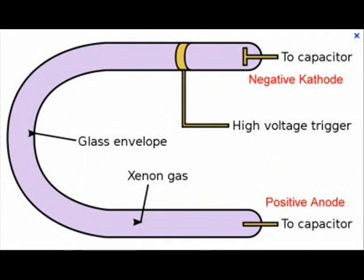All flash tubes, regardless of shape, still consist of a glass tube filled with a low pressure gas such as Xenon. The ends of the tube are connected to a high voltage capacitor that stores a charge. When we apply a high voltage trigger pulse to the tube, the gas will become ionized, forming positive Xenon ions and free electrons. This basically allows the capacitor to discharge through the tube, producing a very bright white flash.